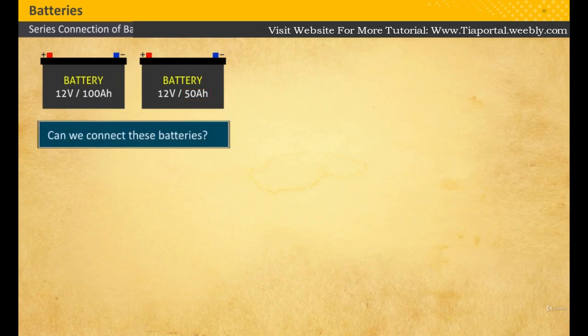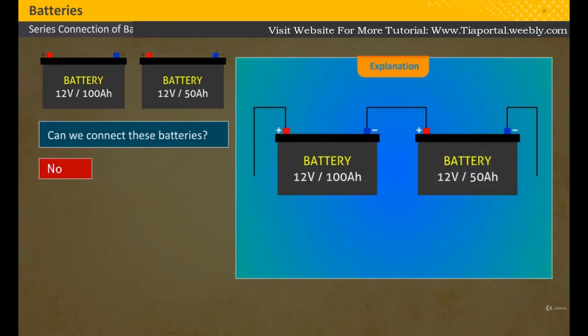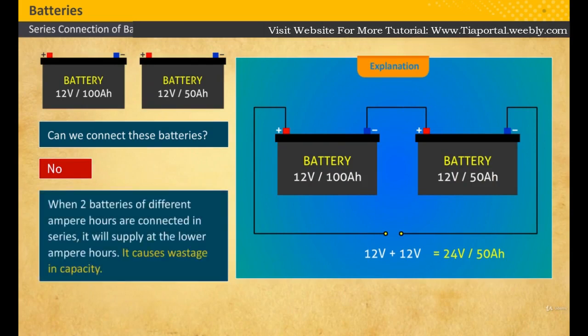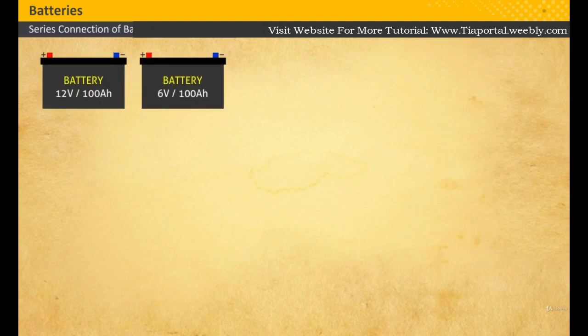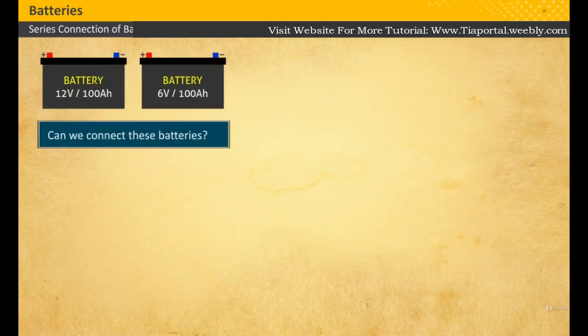Two batteries have different ampere hour ratings. Can we connect them? What happens if we connect them? No, we cannot. The two batteries of different ampere hours should not be connected — it causes wastage in capacity.